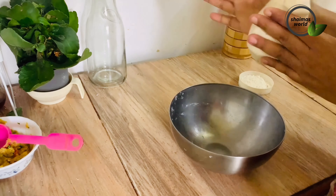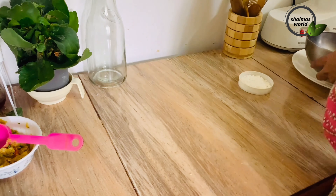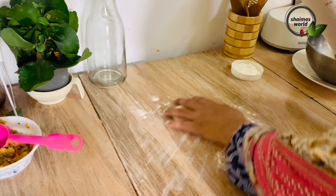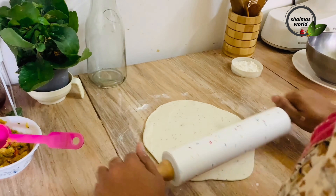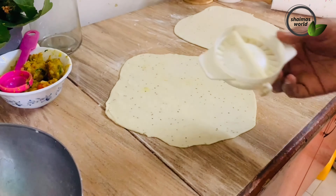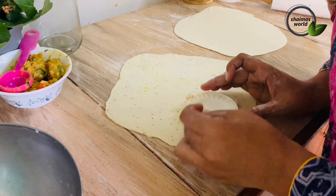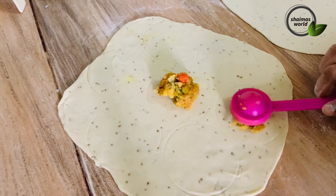The water is soft and we will put 2 eggs in the pot. We will add 2 ingredients in the pot. I'm going to put a glass on top and put the fillings on top.